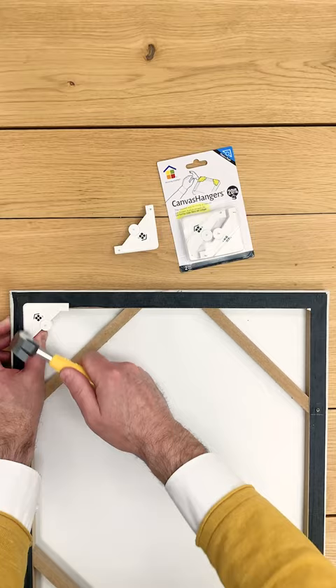Hey, I'm Mike. I'm going to show you how easy it is to hang canvases like the ones behind me using our canvas hangers. Installing canvas hangers is easy. Just nail them into the top two corners on the back of your canvas and you're ready to go.